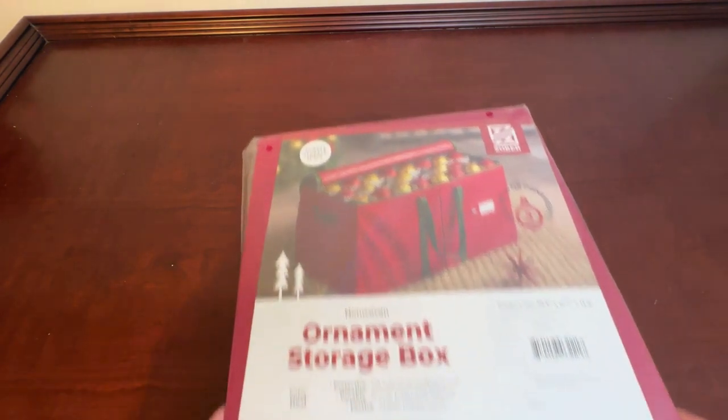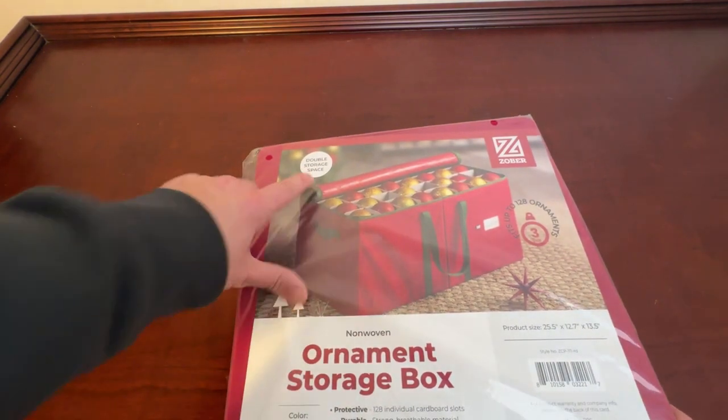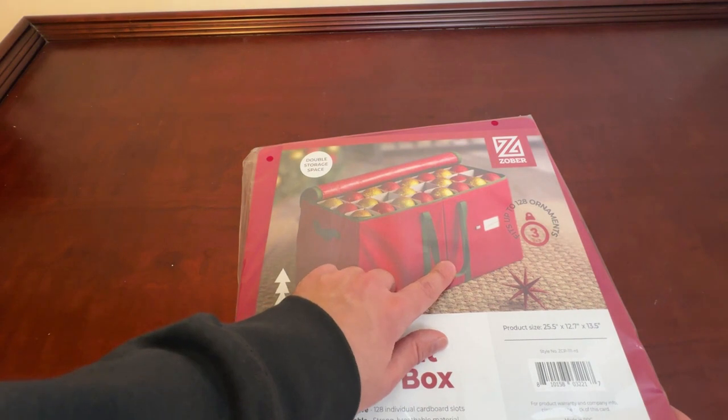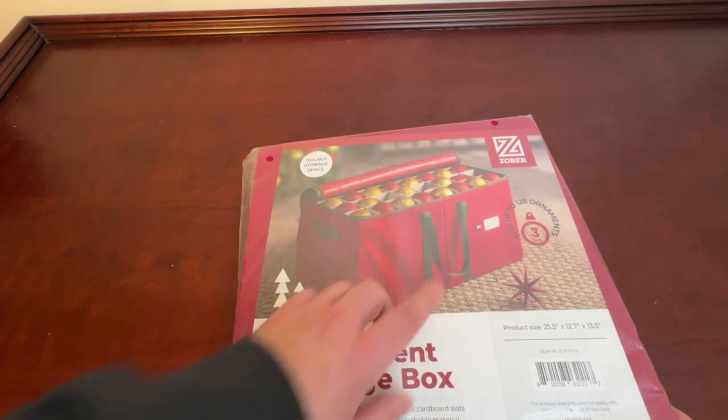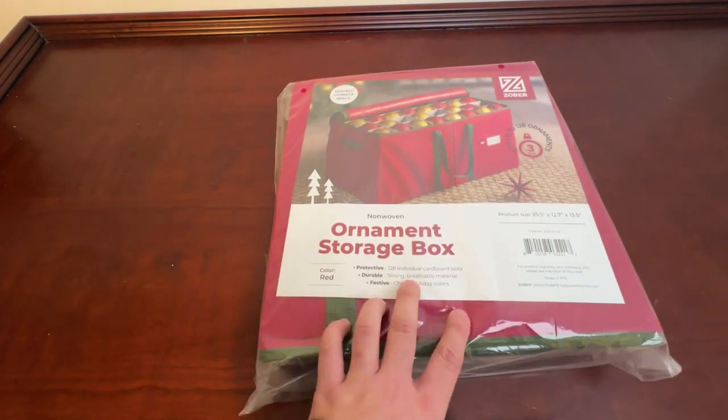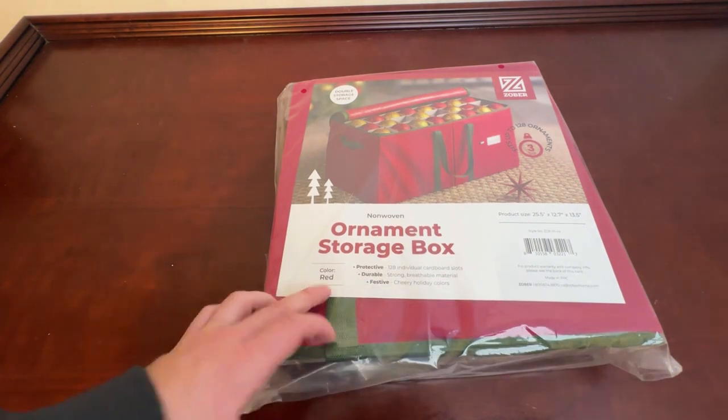I've had really good experiences not only with this storage box but a lot of Zober products in general. Overall you can see what it looks like — we've got the lid that zips on right there, we've got our handles for storage. With this one specifically you get up to 128 ornaments in it, which is huge. You can see it's protective, durable, and festive in color.